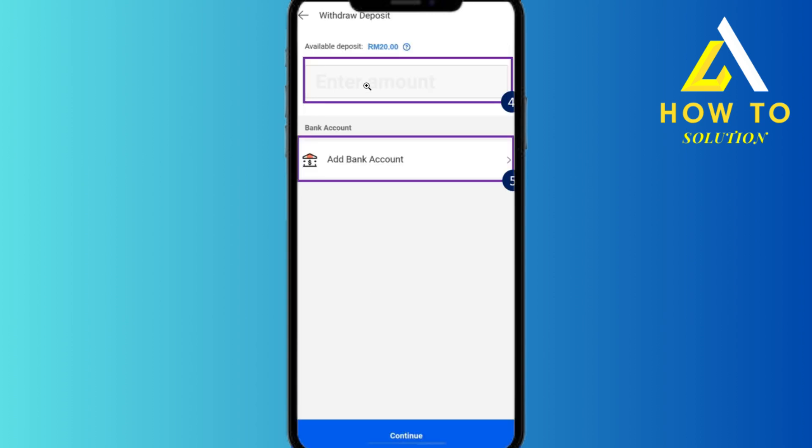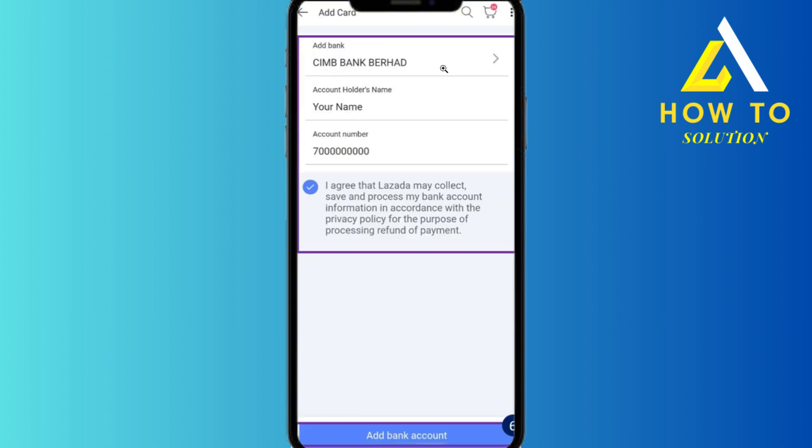From there, you need to enter the amount and then add your bank account. Once that's done, check if all the details are okay and then click on 'Add Bank Account'.